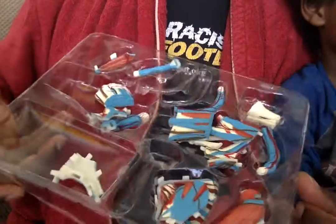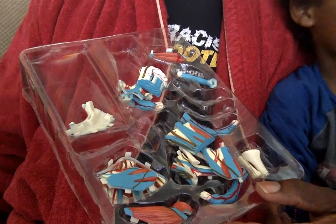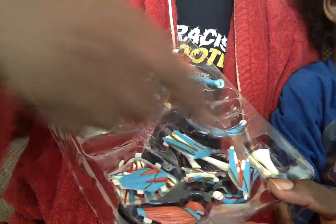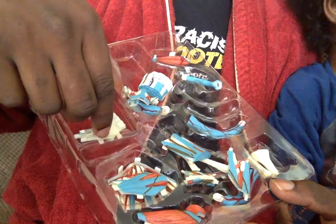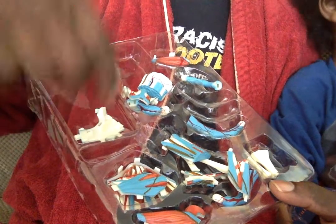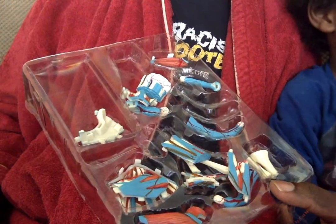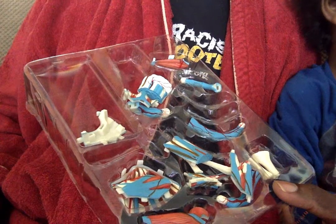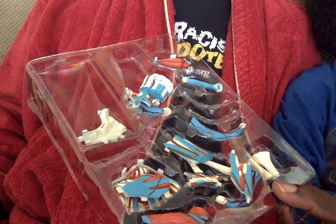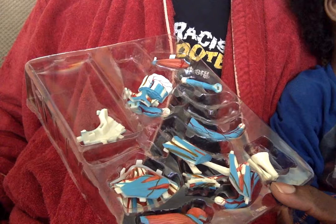It connects to the trapezoid bone, scaphoid bone, lunate bone, hamate bone, and all the other ones. Let me look on the back of the box. Trapezean bone, scaphoid bone, lunate bone, humate bone, trapezoid bone. What's this? Radius. And the flexors — flexor tendons, flexor carpi radialis, transverse carpal ligament, ulnar artery, median nerve, superficial palmar arch, flexor pollicis brevis.